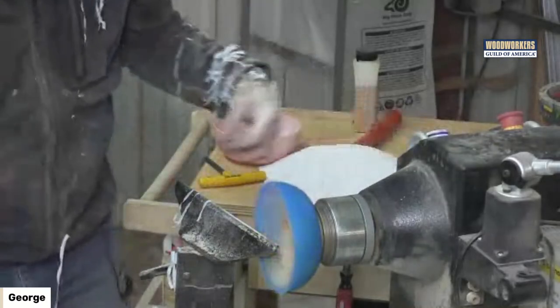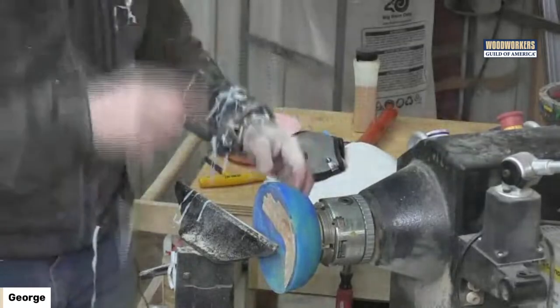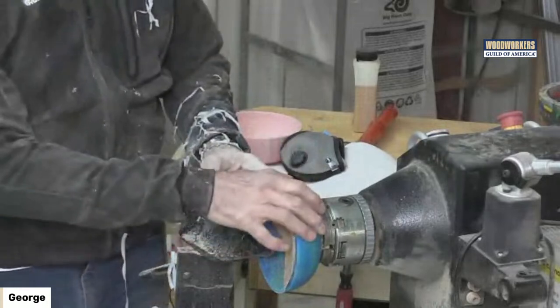At that stage, we just keep taking away everything that doesn't look like a bowl — get this hollowed, get the outside cleaned up.